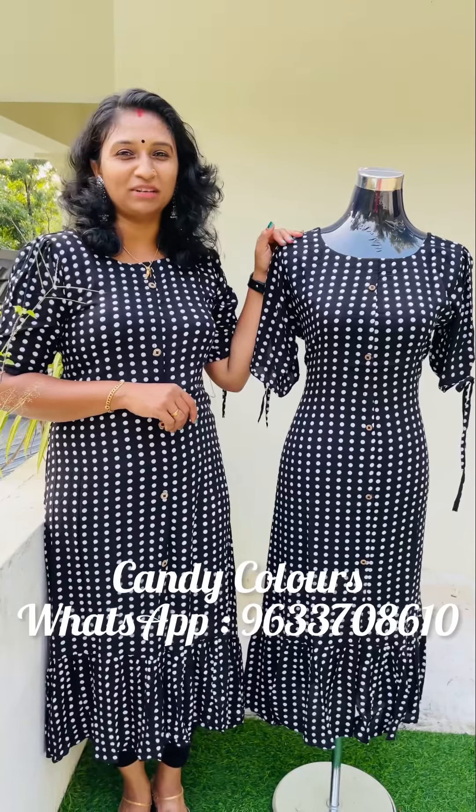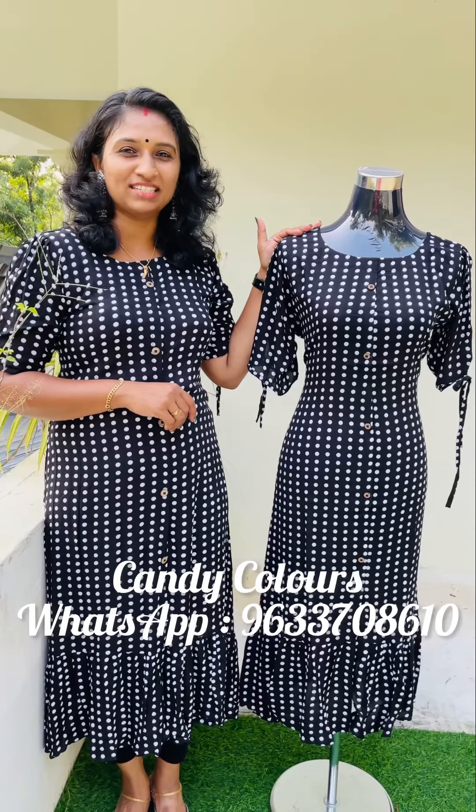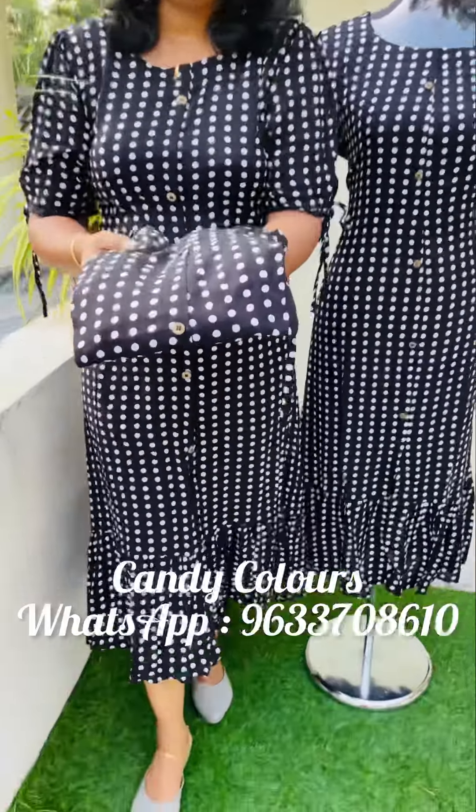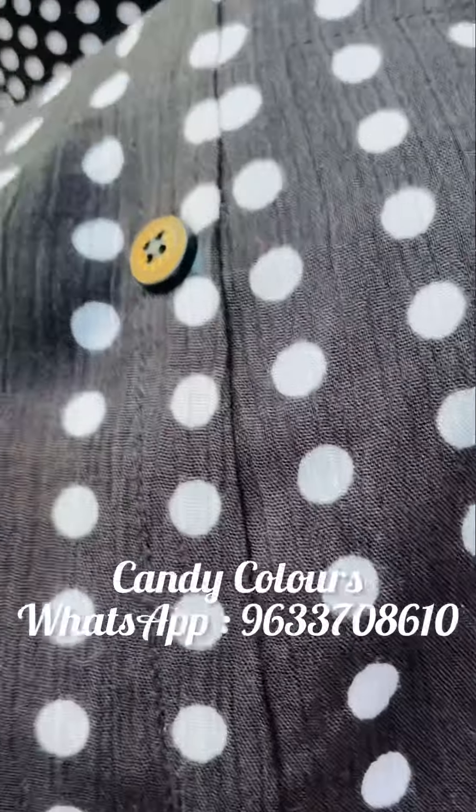First, it is a rayon Tops collection. We have a daily wear and use A&M collection with two color shades available. The first color shade is a black and white combination. Here is a polka dot design in black and white combination.